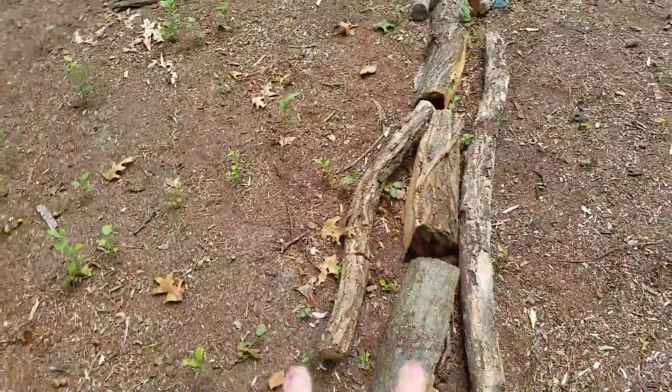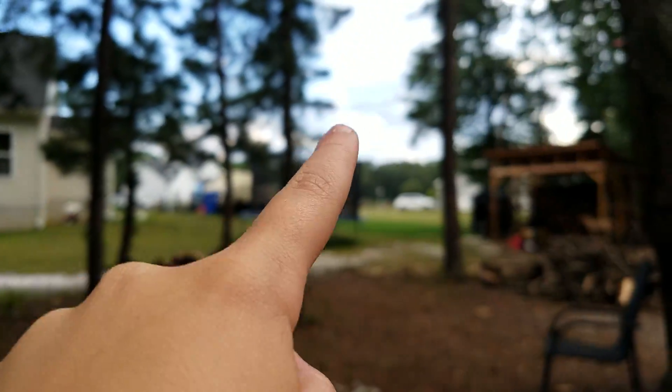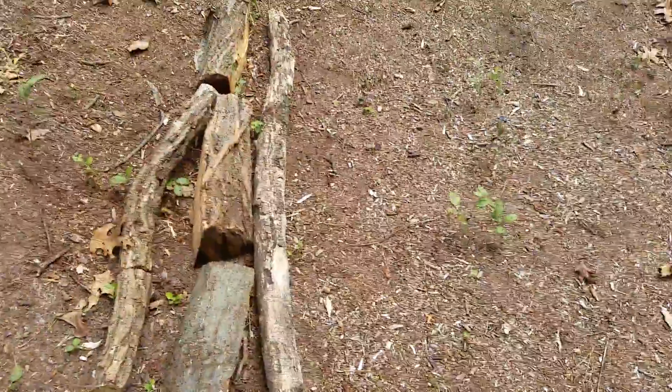Okay guys, so I'm at the course and we tried to make a little zip line here, where these ropes are. But that didn't work. So we have this little beam here, and we have these little ridges for safety, because I fell and got a bruise from it.